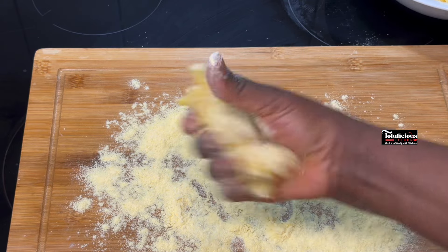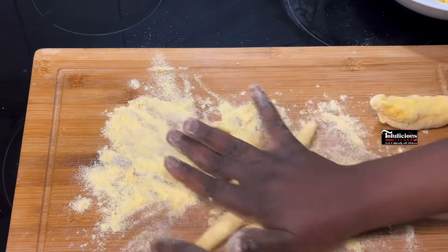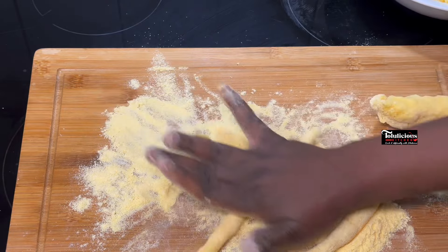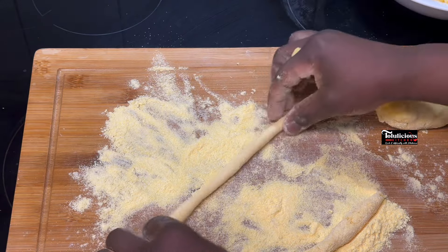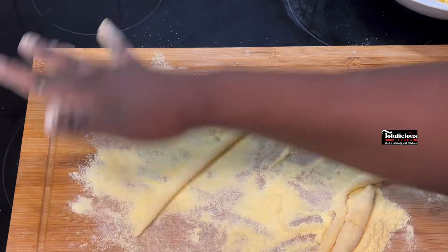Mold it like this in your hand, fold it so that it will be ready, then keep rolling it out the way I'm doing. The more you roll it — if it gets too big or too long, cut it again until it gives you the exact measurement that you want, however big or thin you want it to be.